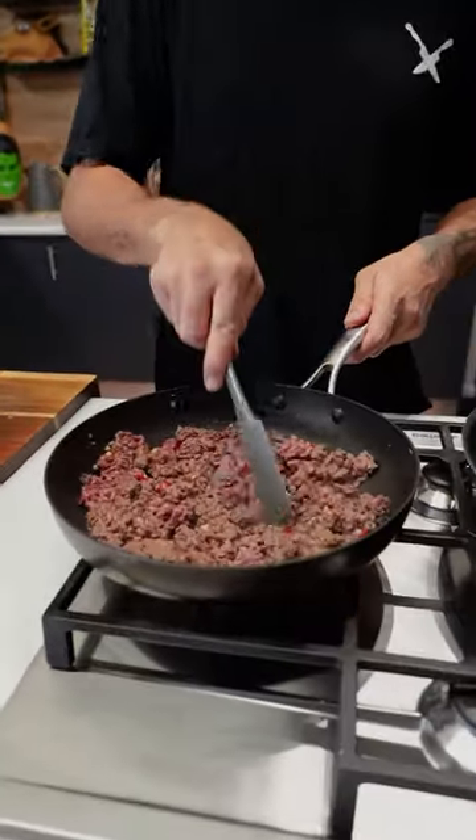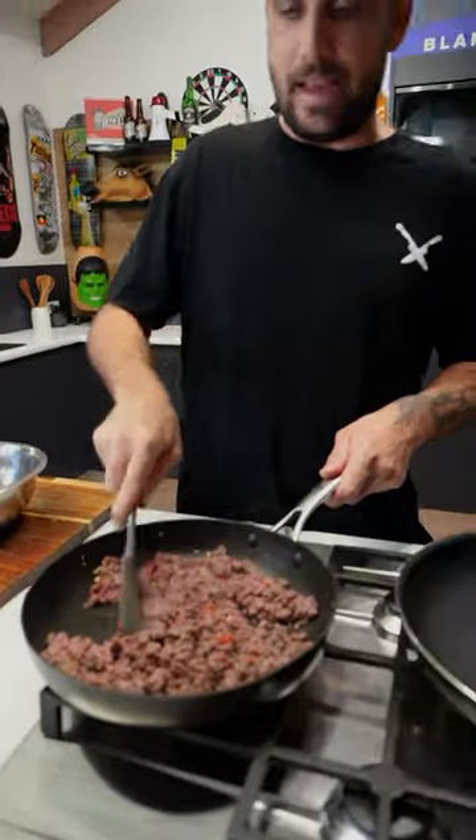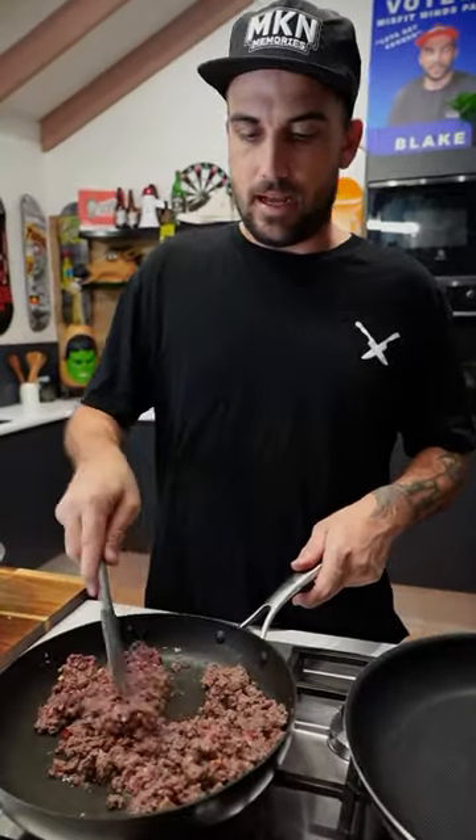It's only been about three minutes, if that. Now I'm turning off the heat here. See how it's got brown and a bit of pink? I'm going to leave it at that, because it's going to cook when we have it on this pan with the burrito wraps.